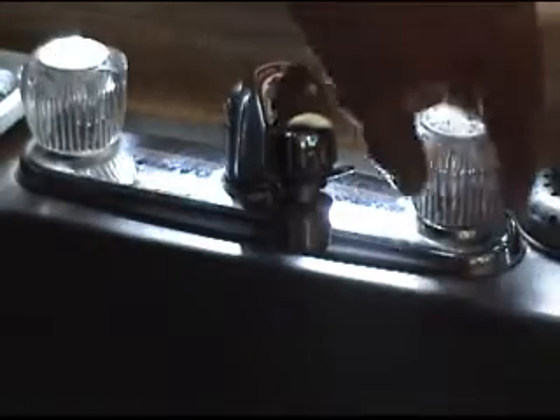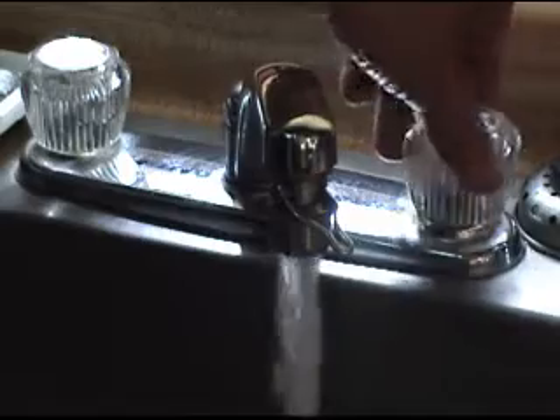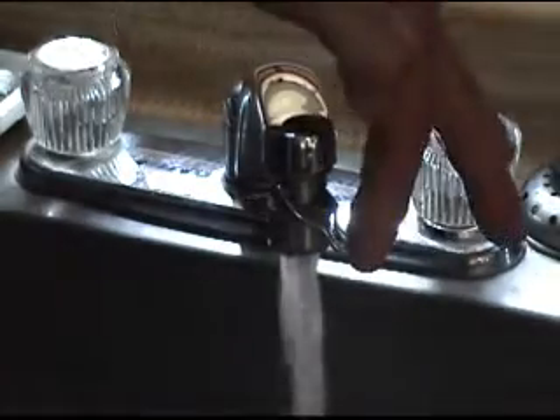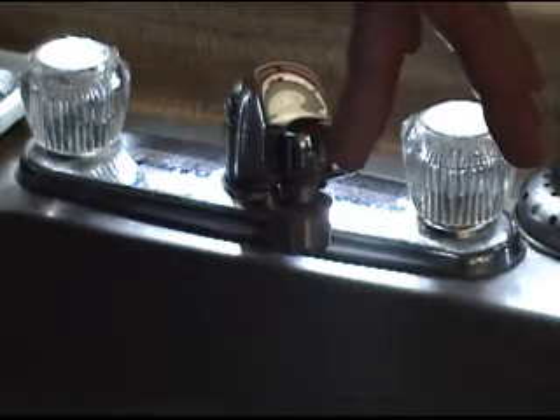Hi, I'm Russ. I'm showing you a water saver, and you get the hot and cold mix the way you want. With a flick of the finger, you can turn it off at will.